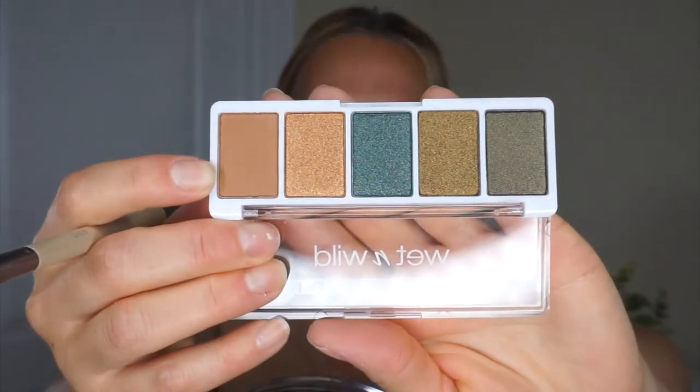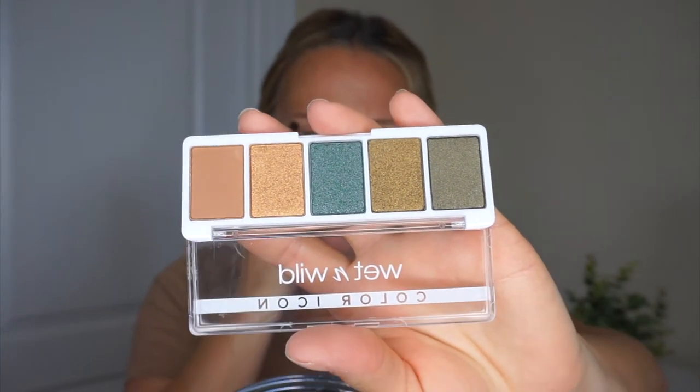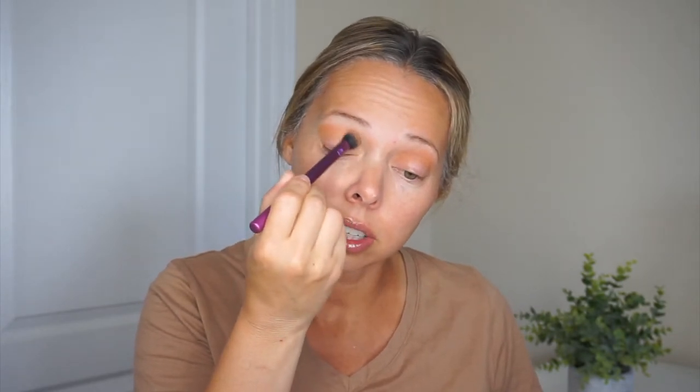I've actually been thinking for a while about what kind of look I want to do with this palette. I'm going to go in with this shade here to blend into my crease, and then I want to do this green shade all over my lower lid. So far the colors blend really nicely — they blend very smooth. I only dipped my brush in once and it has really good color payoff on the skin, so that's a good thing.